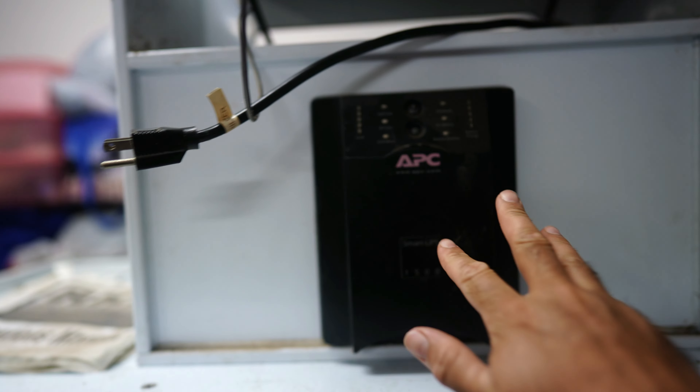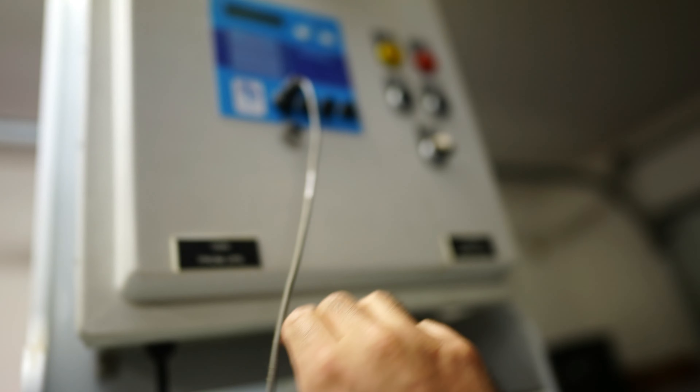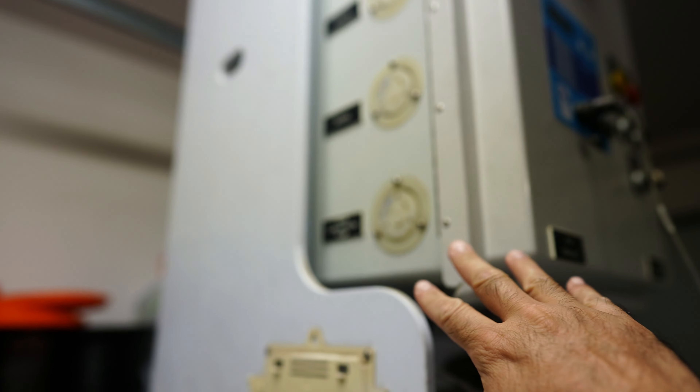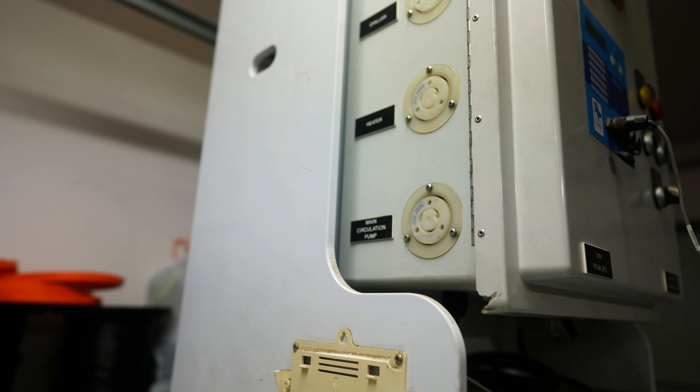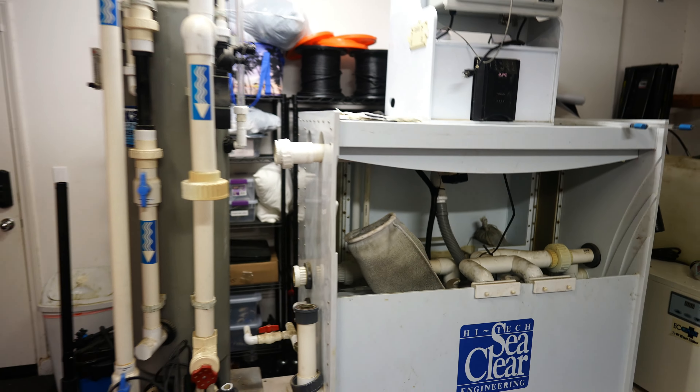It even came with its own backup power support and its own breaker box, because this draws a lot of power. As you can see, this is not something that I would want in my living room.